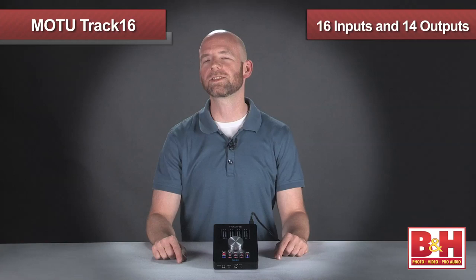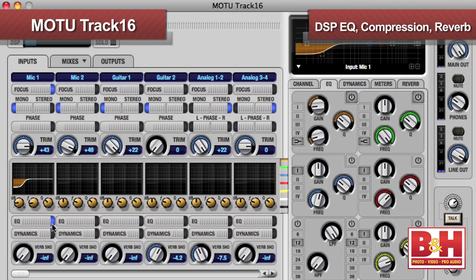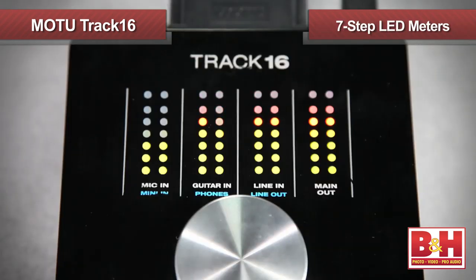We've seen a number of desktop interfaces lately, but the Track16 brings quite a bit to the table, including 16 inputs and 14 outputs, DSP EQ, compression and reverb.